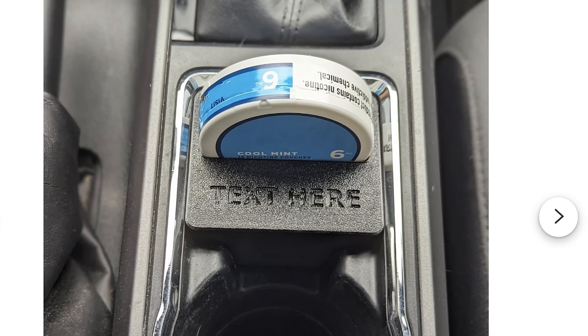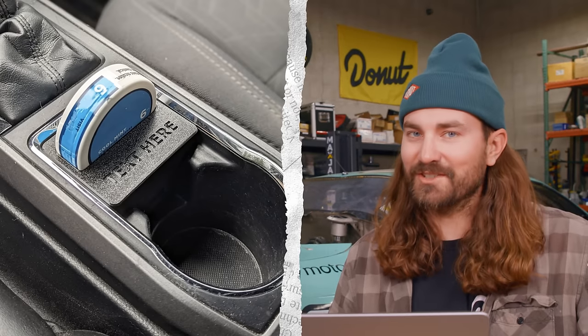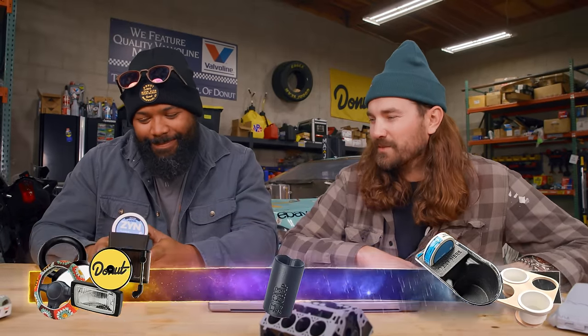All right, Justin, what do we have next? A Zen holder — it takes one of your cup holders and turns it into a Zen holder. It was probably already a pretty good Zen holder. This one is purpose-built for a third-gen Tacoma, which we don't have. It's $30. If I got into somebody's car and saw a Zen holder, I'd be simultaneously a little disappointed but also kind of impressed. My vibes are feeling crushed. Just unnecessary.